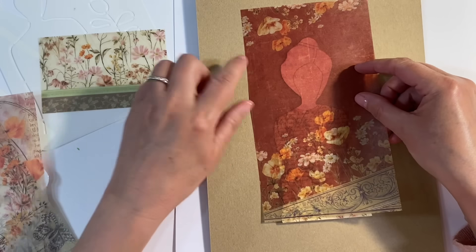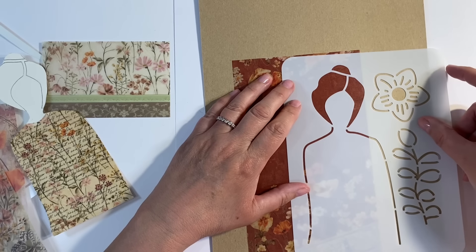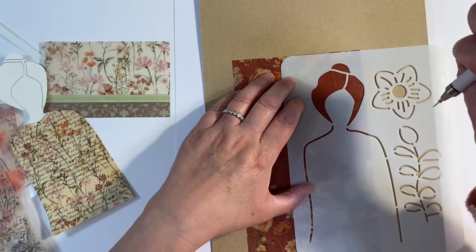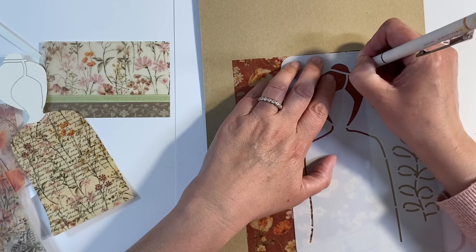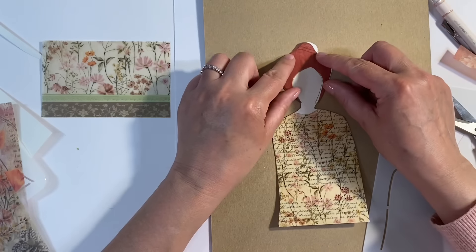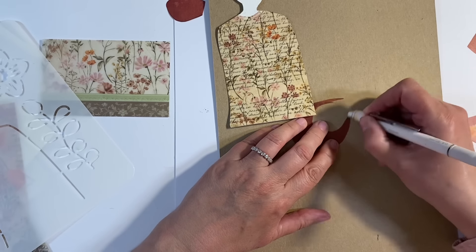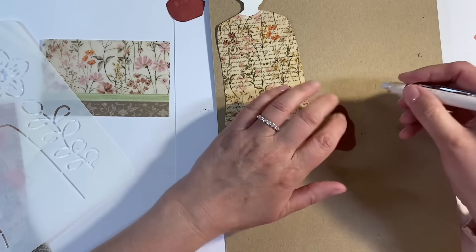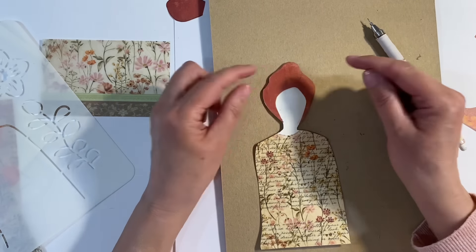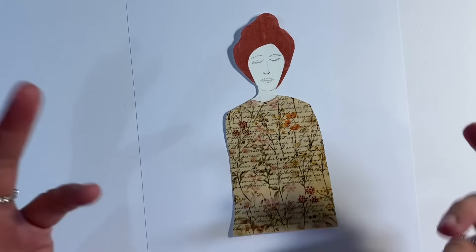Now let's give her some red hair. I chose a portion of the red paper, drew around the hairline, cut it out, and rubbed off the pencil marks from both the paper and the vellum. I stuck it on with glue stick and now she has beautiful red hair that matches her dress perfectly.